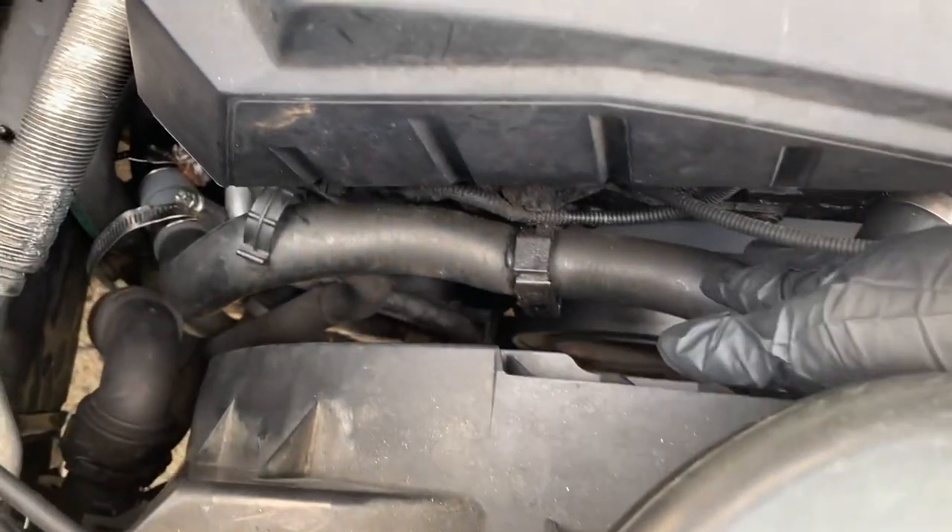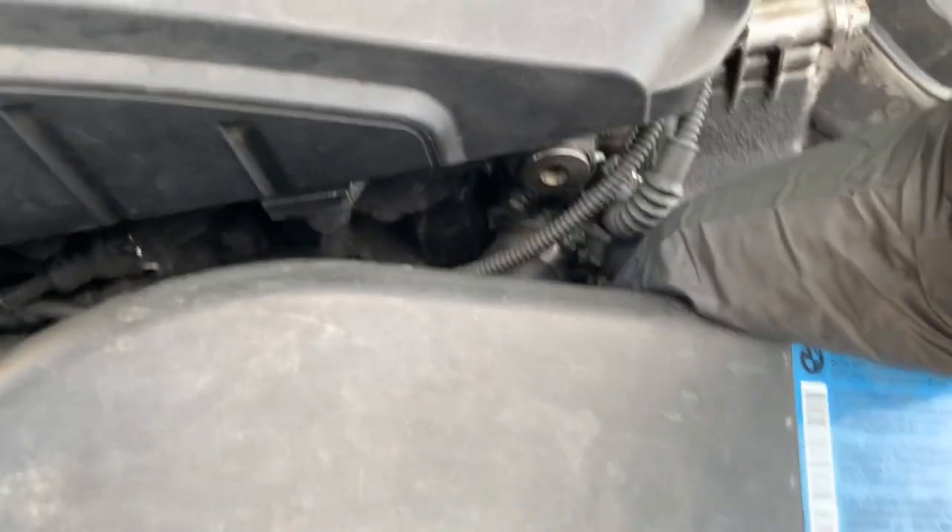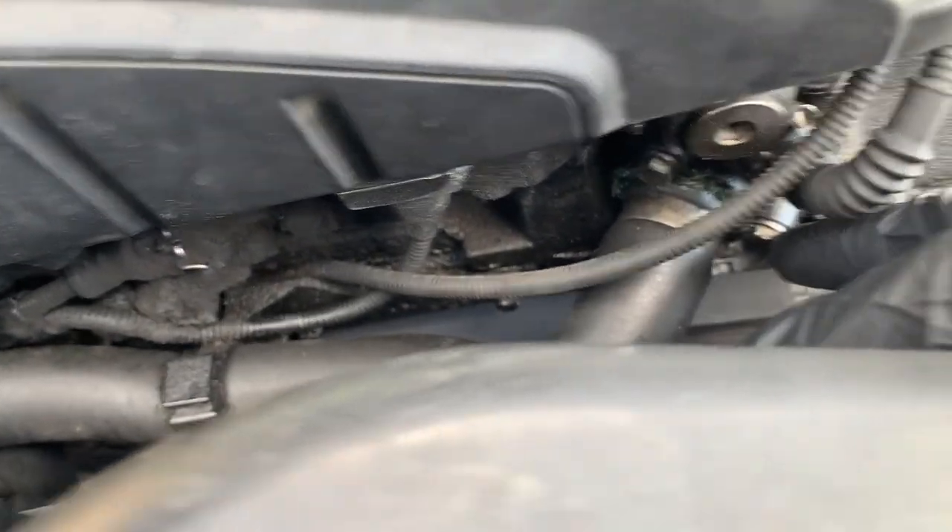Today I'm going to replace the front coolant hose on the BMW E90. It's this hose with the plastic flange right there.